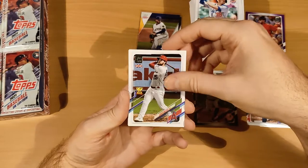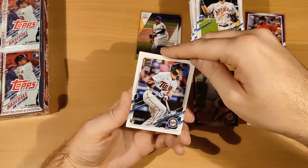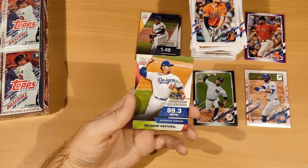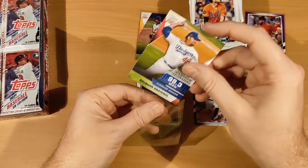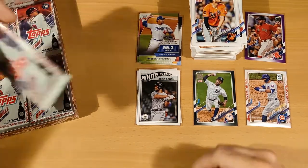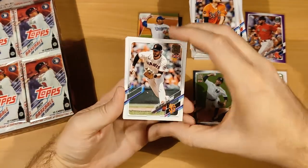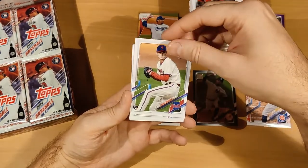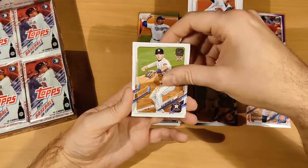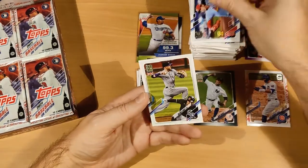DJ Peters of the Dodgers, Jared Walsh, Ke'Bryan Hayes, Alejandro Kirk, Kyle Tucker, Trevor Larnach, Adam Wainwright, Carlos Santana, Trey Mancini. And we get another Significant Statistics card — for the Dodgers, it's Corey Bellinger or Bellinger. That's our third Significant Statistics card. Pack eighteen: Kris Bryant, Justin Upton, Corbin Burnes, Nate Pearson, Tony Gonsolin, Shane Bieber, Alex Bregman, Bailey Ober, Ha-Jun Kim, and Trevor Story.